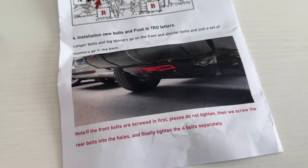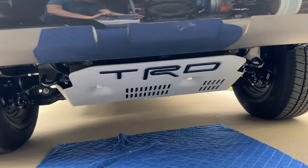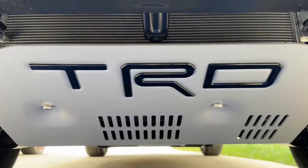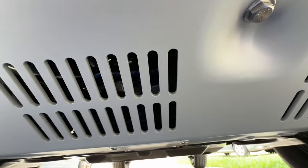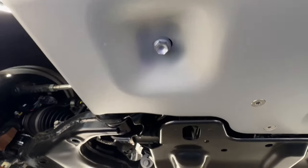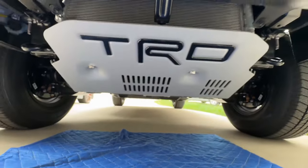Otherwise, everything else is absolutely phenomenal. When you hold and touch this skid plate, it feels like a proper high-quality product. It really completes the look of my 4Runner — looks amazing, and I appreciate the black letters as well. If you have any questions, let me know in the comments. And if you want to save 7% off any item that Car Trim Home sells on their website, you can use my discount code in the description box. Thank you so much for watching — take care and goodbye.